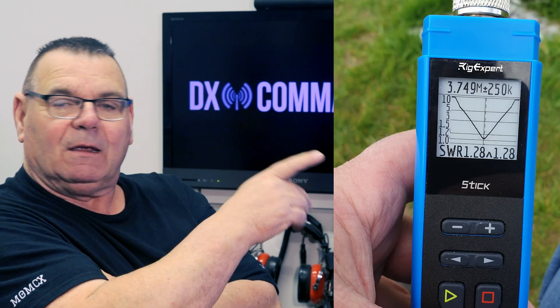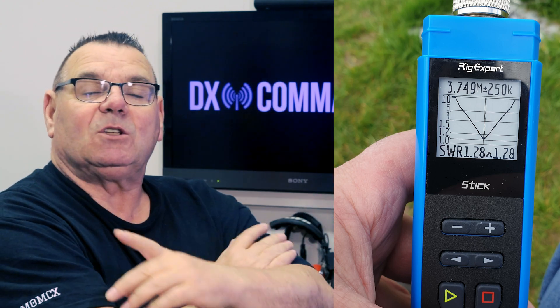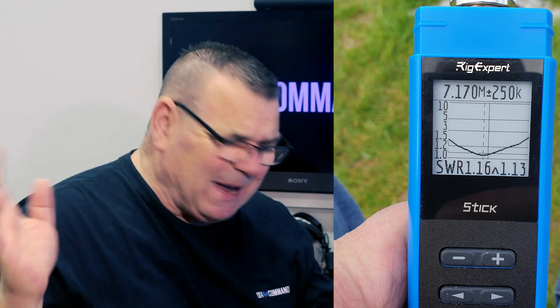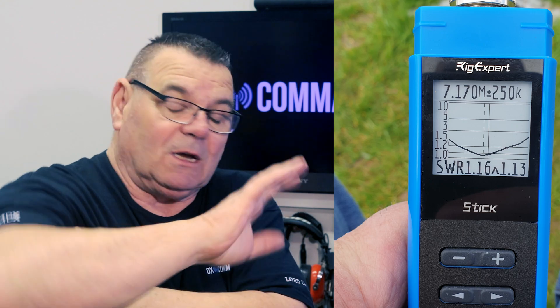On this chart here — that's 250 kilohertz each side, which is why it looks like quite a sharp dip. 40 meters is almost as flat as a pancake — you could tune this from 1.2:1 SWR from probably 7.1 to 7.3, it's massive. I don't know why, but every time I build an antenna with a 40 meter element the bandwidth is always enormous, and I genuinely don't understand why.